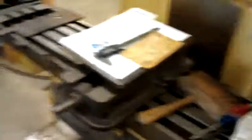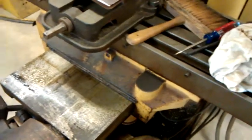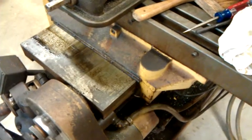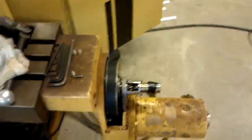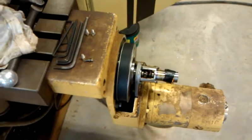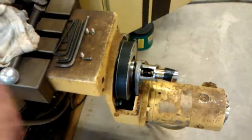So obviously, that was the problem all along. Driver board, everything was fine. I'm going to see if I can clean up that stupid oscillation — that humming noise that I hear. But that works perfectly.